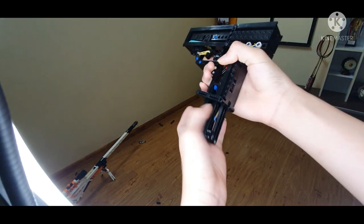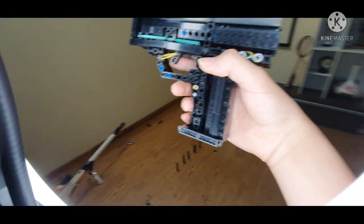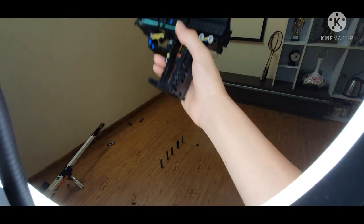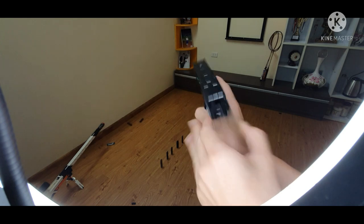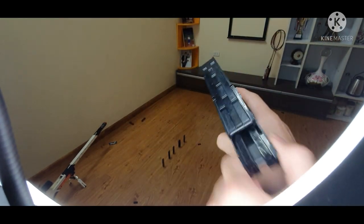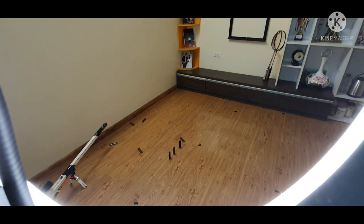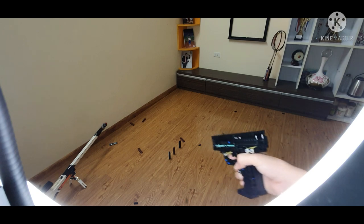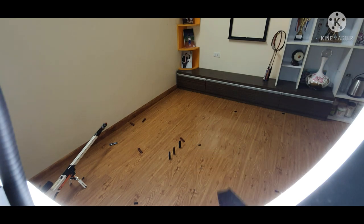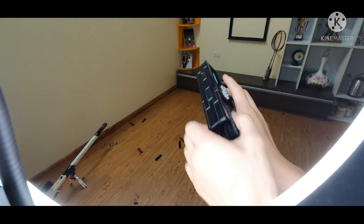Next up we got the Still Thinking V6 pistol. As you can tell from the start, it really looks a lot different, because I put some smooth tiles on the side of the gun and on the grip, so it kind of looks more authentic. Let's load this up — put it in there. That's about the Still Thinking pistol.